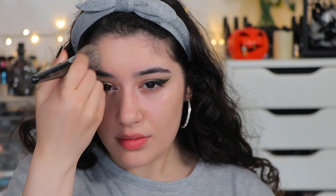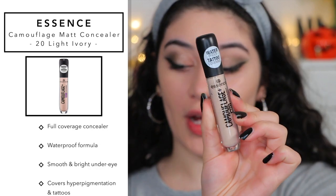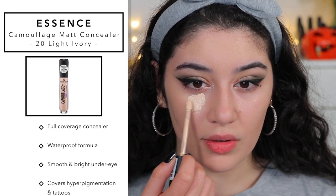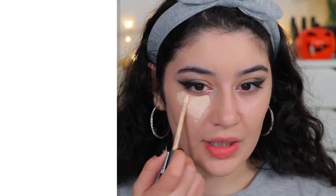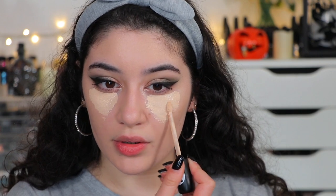It's definitely more medium coverage and it does oxidize — I can see on my hand it's turned darker. Let's see how the concealer pairs with it. The Essence Camouflage Matte Concealer — it also says waterproof and covers tattoos, with a dofa applicator. It's a lot lighter than the foundation. I wonder if this concealer will oxidize as well. If it stays true to color, this would be like my new favorite concealer shade.